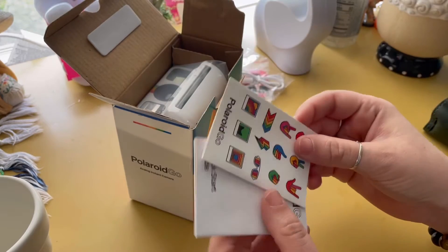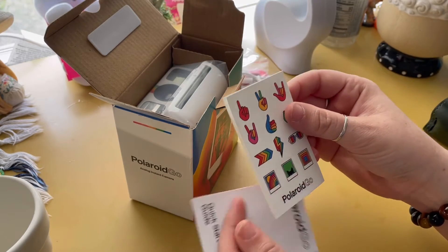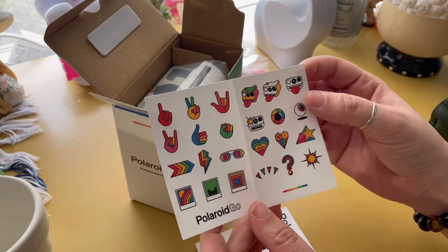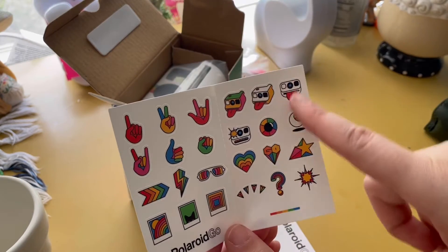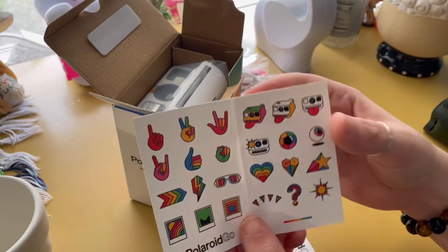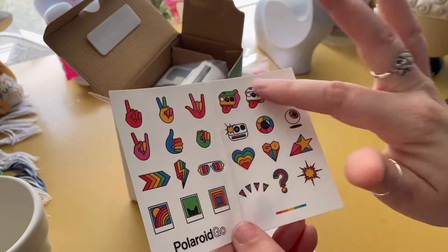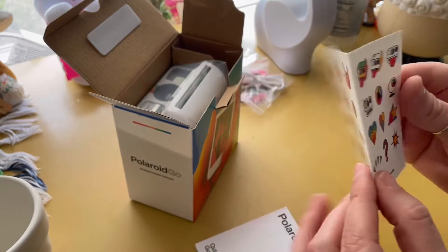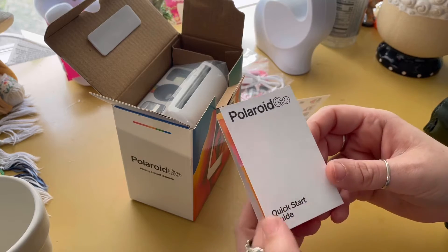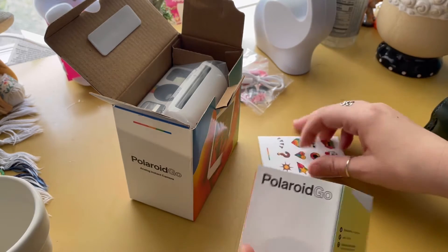These are the stickers — I've seen these in other people's videos, that's really cool. I really like these stickers. I like any kind of camera stickers; I like to journal and put my photos in there, so this is really nice. This here looks like the quick start guide, kind of showing you what to do and everything.